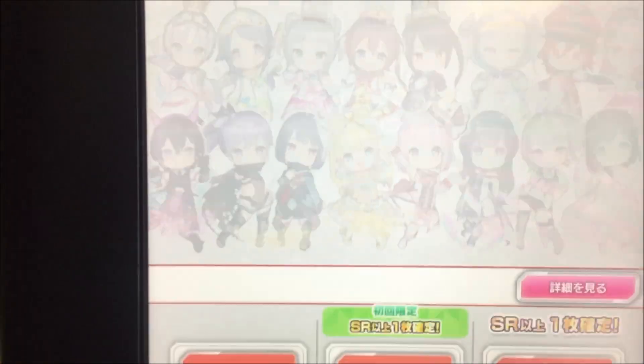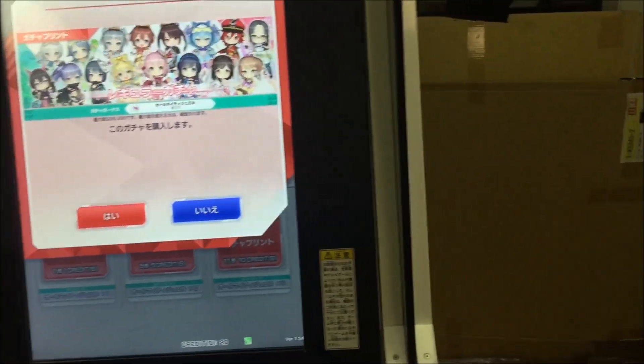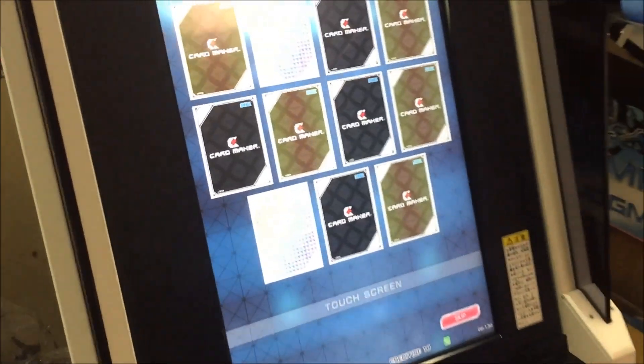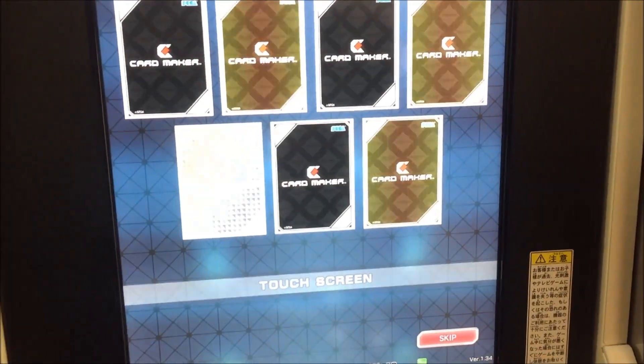I think that's about it, just to kind of show what Card Maker is. A lot of people ask, and I don't think there's exactly videos of this online — who documents this stuff, really? So here, I'm just gonna go do an 11 roll. You pay for 10, you get an extra free one, and it's 100 yen per roll.